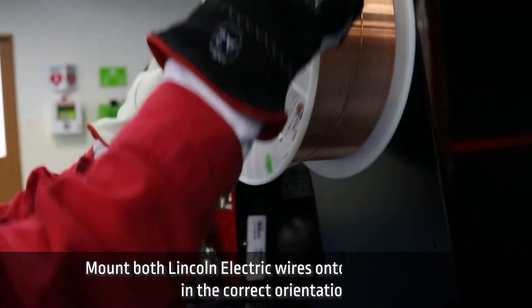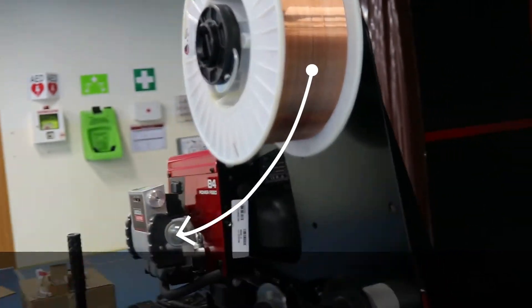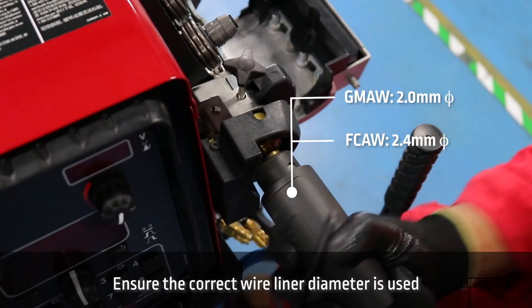In the next step, mount both link and electric wires onto the reel stand in the correct orientation. Ensure the correct wire liner diameter is used.